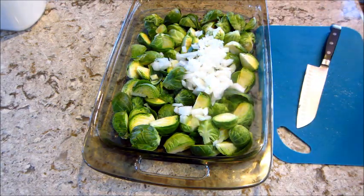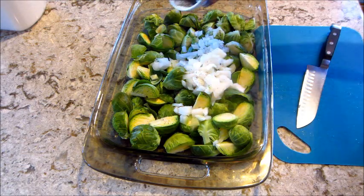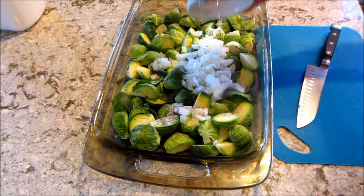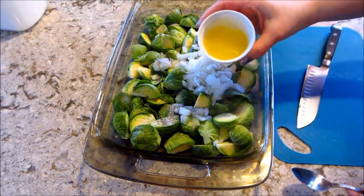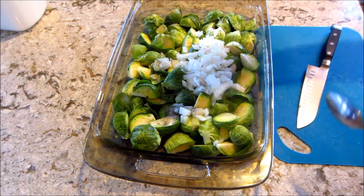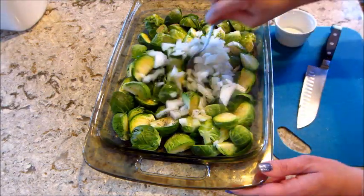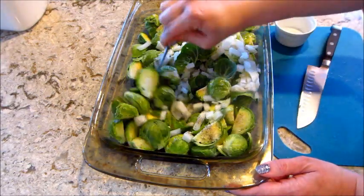I also have some salt and pepper measured out — about three-fourths of a teaspoon of salt and a fourth teaspoon of pepper — and two tablespoons of melted butter that I'm going to drizzle in there. Then I'm going to give that a really good mix. I've also preheated my oven to 425 degrees.